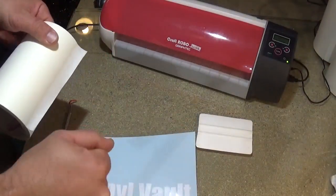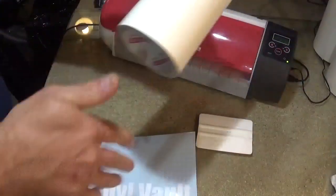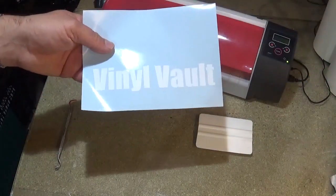So what you would then do is you take application tape, apply it over the top of this, lift it off, lay it down onto whatever it is you're going to put it on. And yeah, it's ideal.